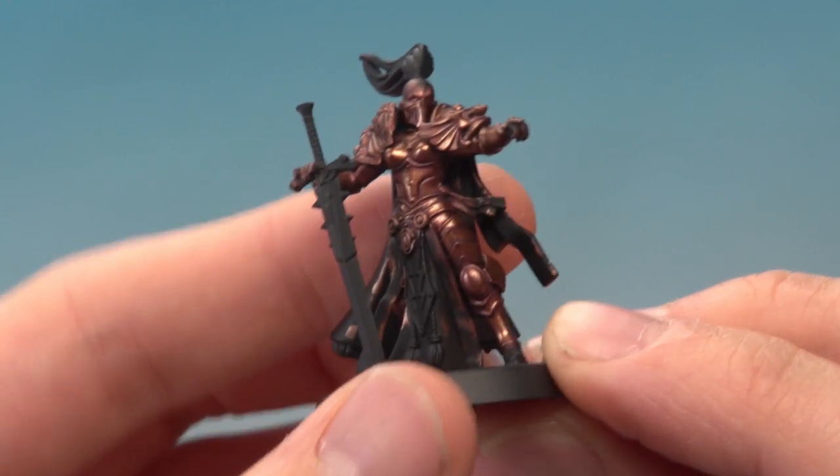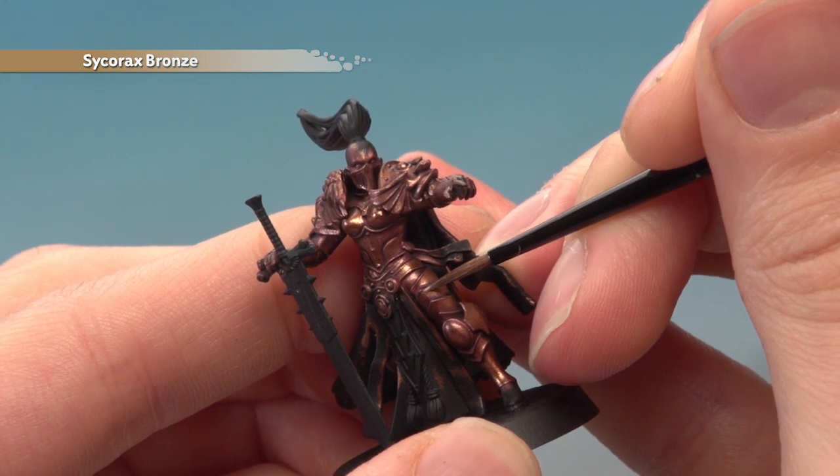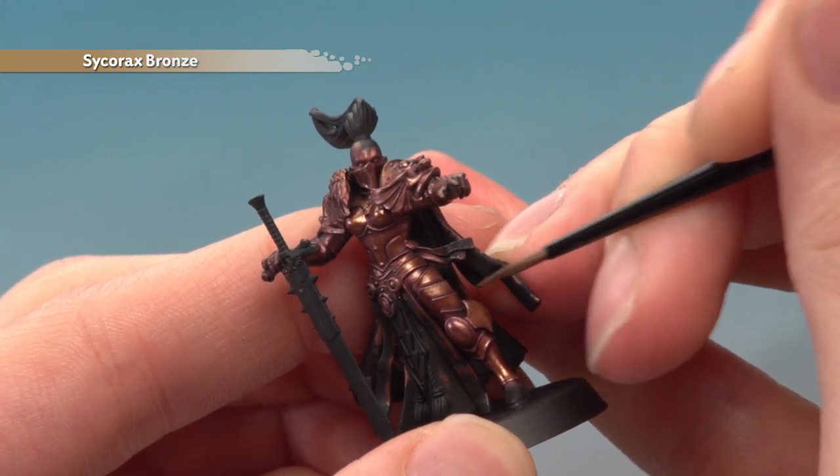With that done, we're now ready for our first highlight, which is Sycorax Bronze thinned with a bit of water. With a small layer brush, apply a fairly thick highlight following along all the sharper edges of the armour panels.